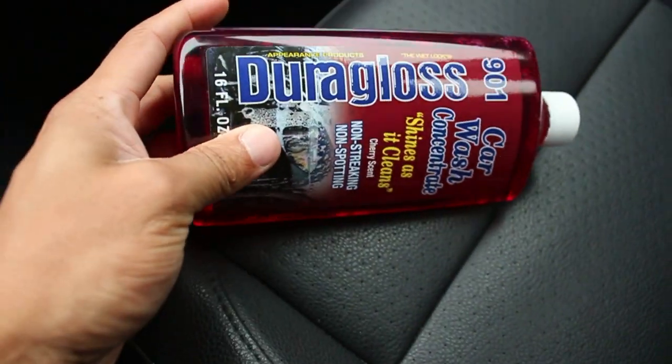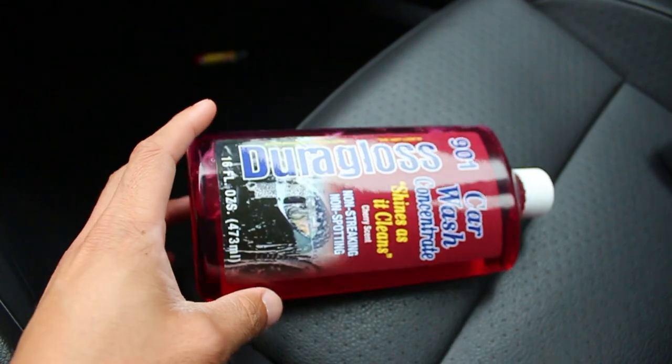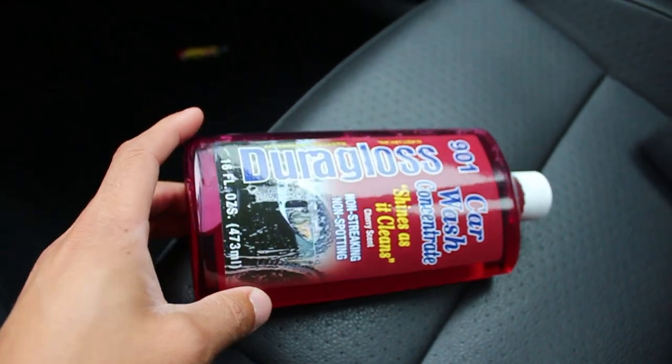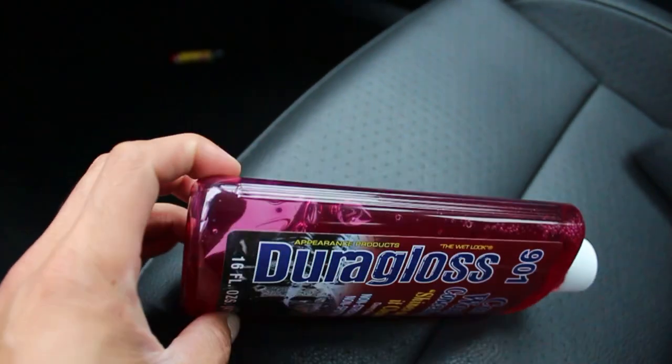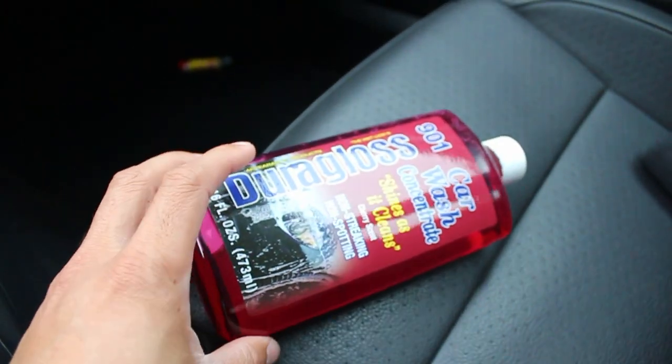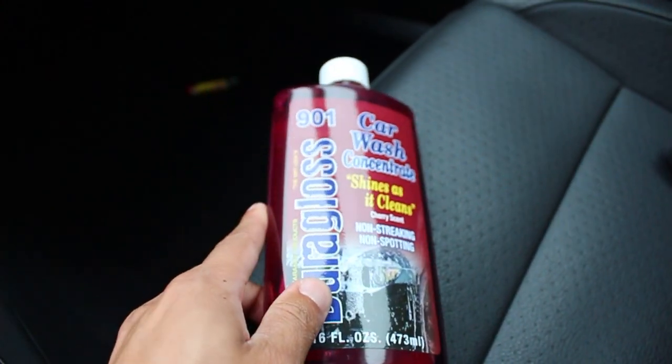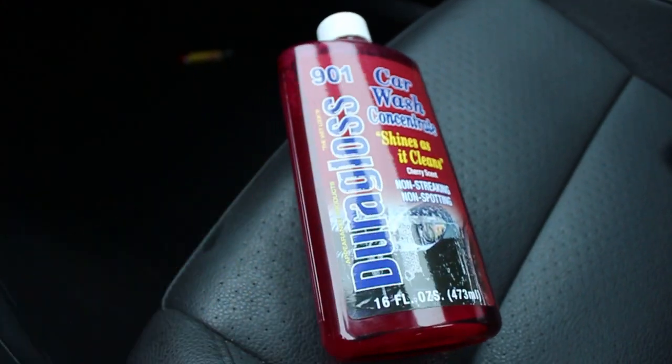Got a new car wash today - one of the guys inside recommended it to me. Normally I get the Meguiar's Gold Class stuff, but he suggested I give this a shot. One ounce of this stuff is very sudsy and strong, but not abrasive, and it's safe on polishes - good for my wheels. Back at the house with the new soap, but of course it's raining, so we'll skip the car wash for now and get started on the brake swap.